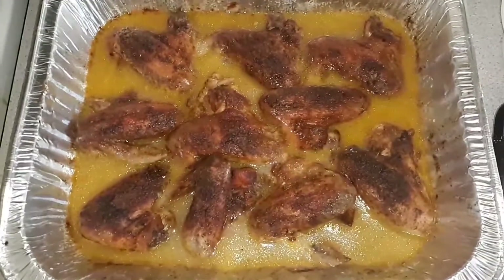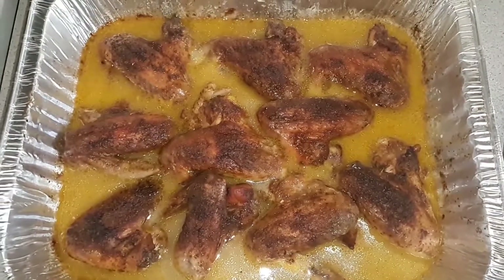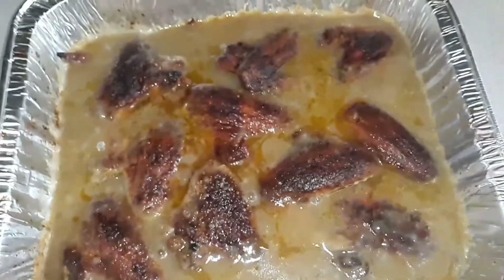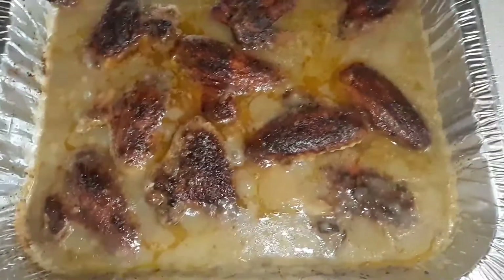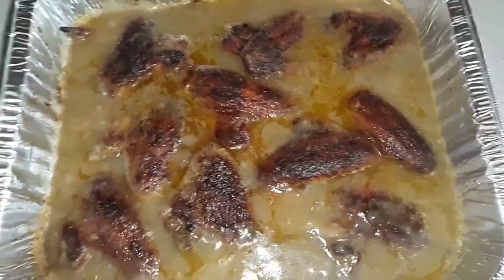This is it — how you make your smothered baked chicken. And this is the finished product of it. I did end up adding more water because I needed a little bit more gravy. But that's it.